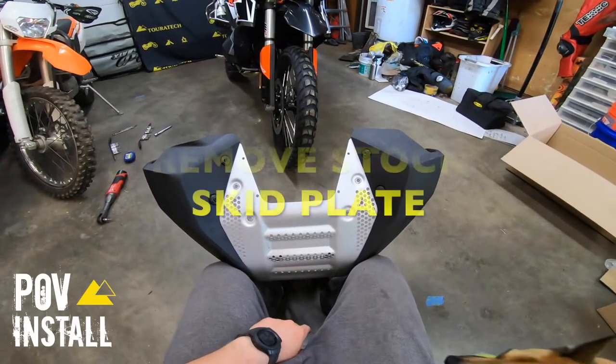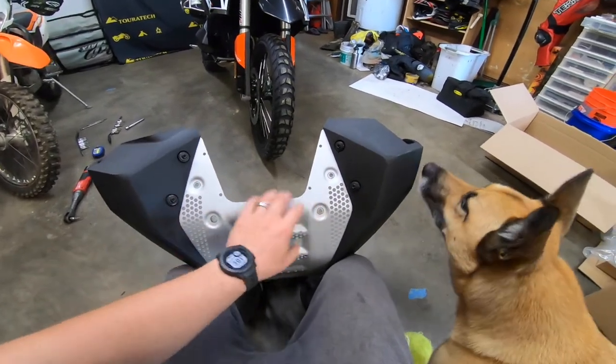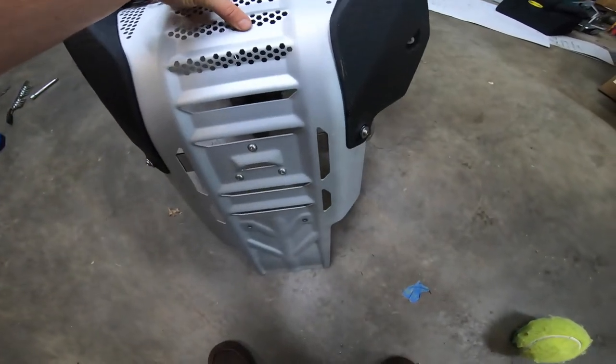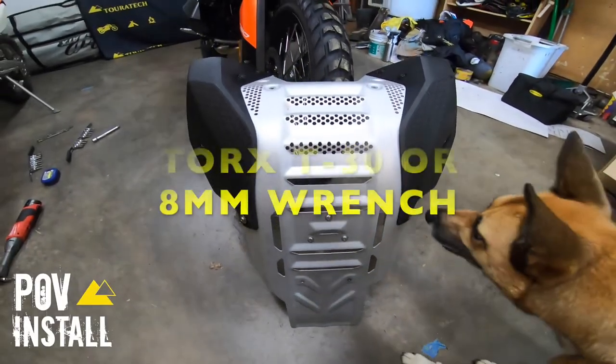First you gotta take the stock skid plate off — it's really easy if you haven't done it before. It's held on with six bolts: four up front and then two bolts at the bottom underneath. You can use a Torx T30 or an eight millimeter wrench.